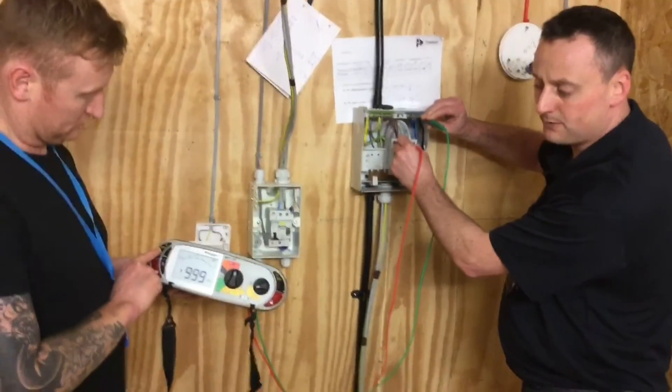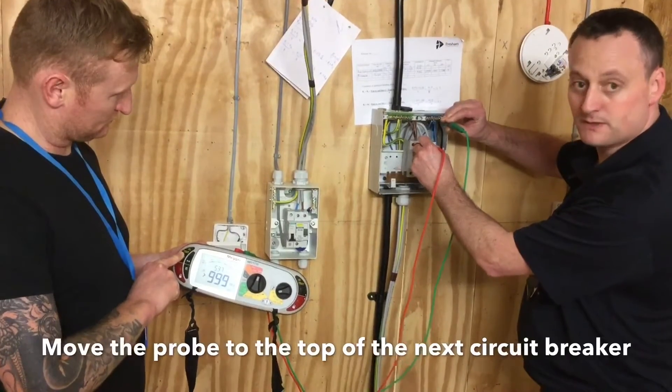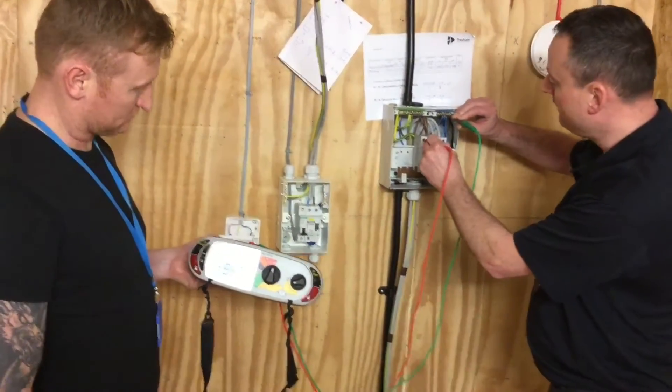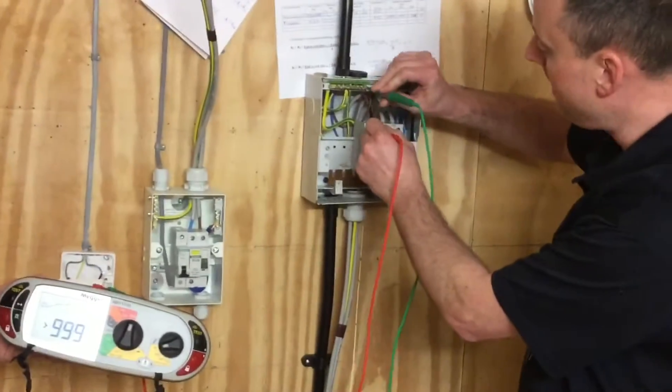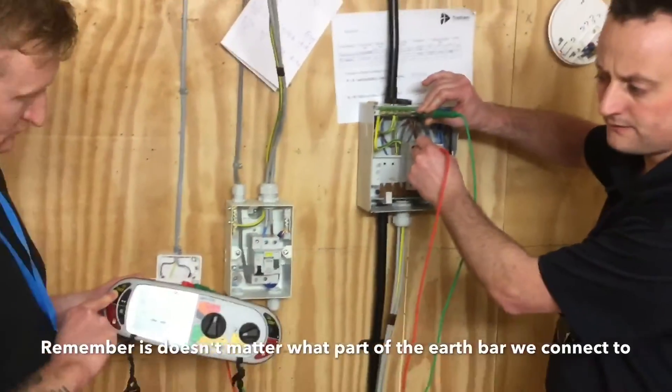For the smoke detector — press again. Note the smoke detector itself is out of circuit because of the electronic components within it. Take it off again Richard. Now I'm going to move it across to the earth bar and leave it into the smoke detector — so that's line and earth for that circuit.